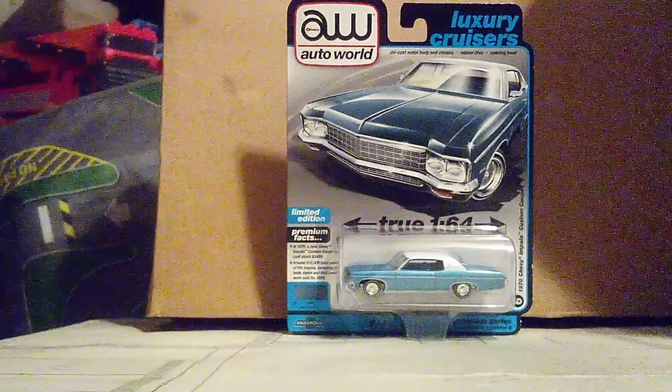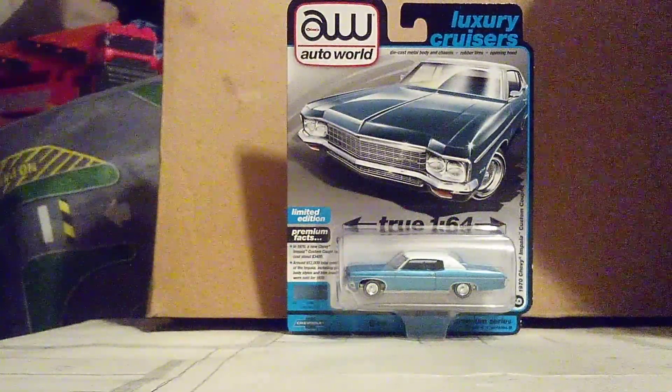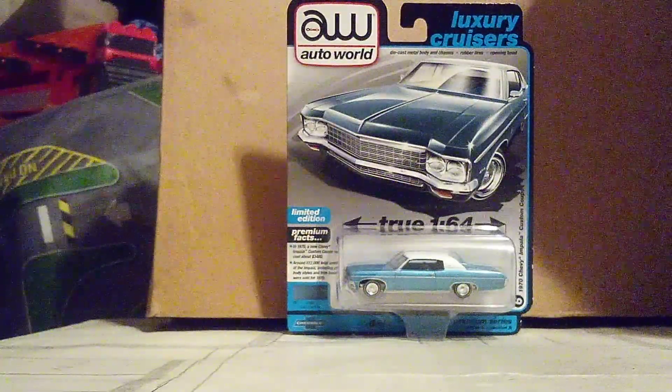It's time to unbox this Impala and get a closer look at it. There you guys — here we go. I got it out of there, and the car itself is out.